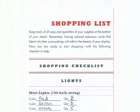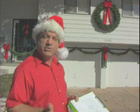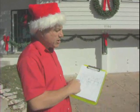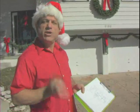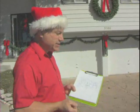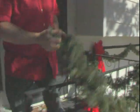Our next step is going to be getting our shopping list ready, and that's where we're going to have to take out a measuring tape and measure all these different areas that we're going to have decorations for, so we know exactly what to purchase at the store.